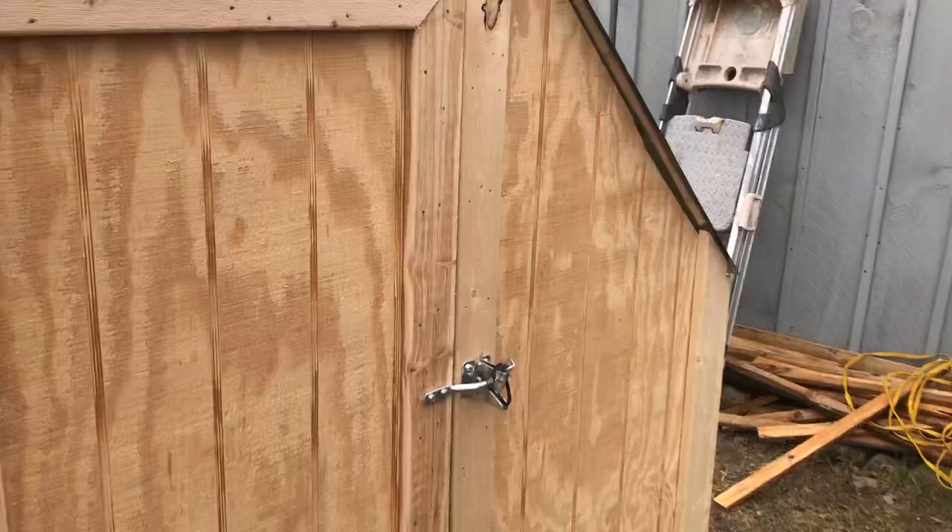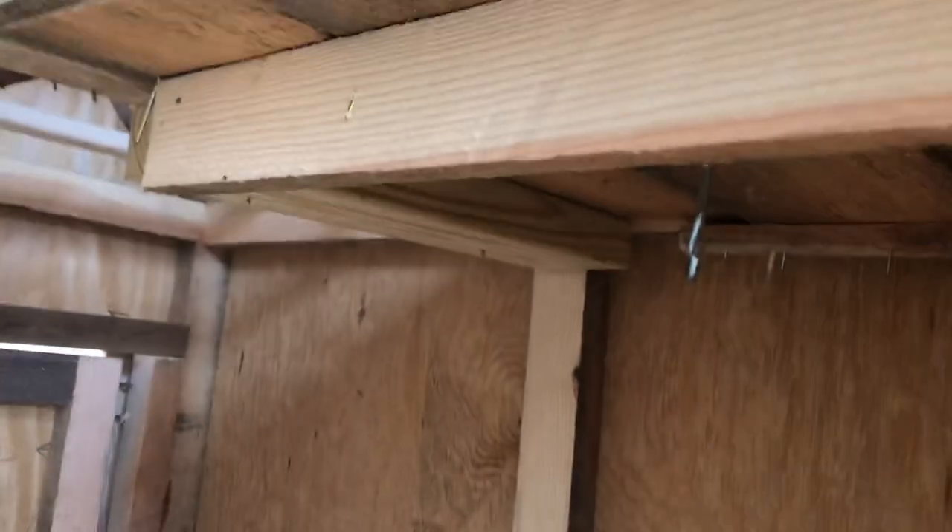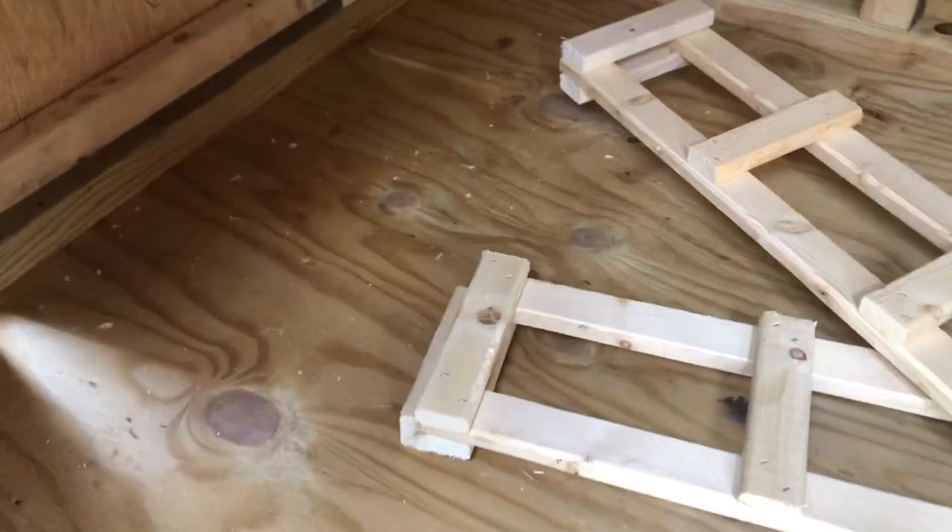Let's go in the coop where it's less windy. First thing you'll notice in the coop is that we've got a little nest box on the left and another little nest box on the right. Underneath each nest box is a little hook — one is for feed, one is for water.